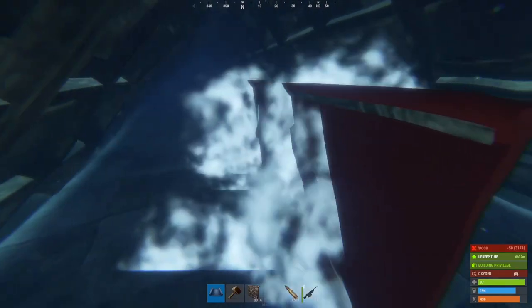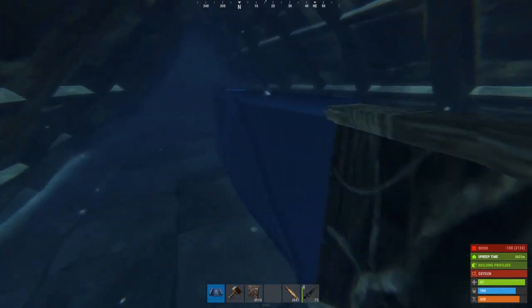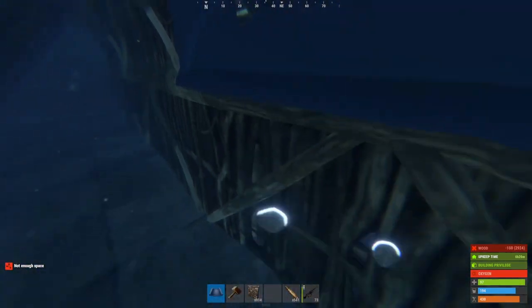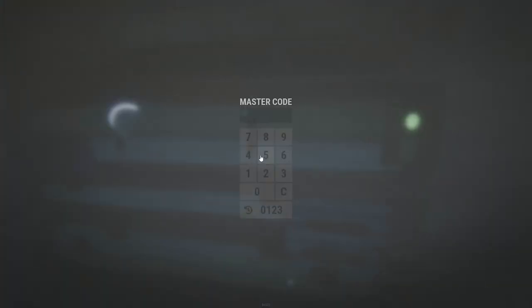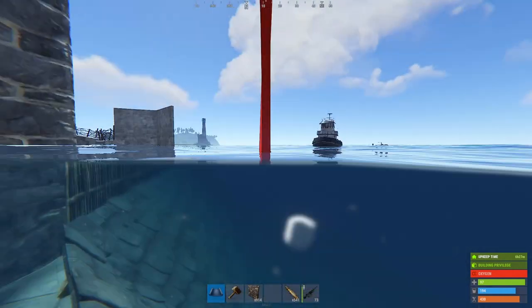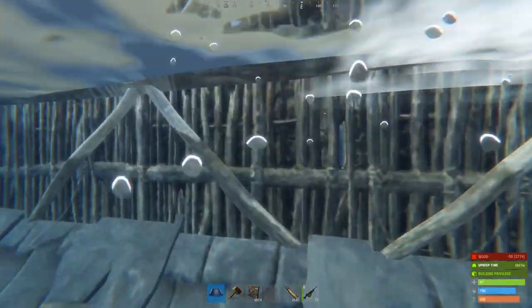Inside the drawbridge structure, we're going to place four half walls in between the rooms. Make sure not to upgrade these. Once you have the four half walls placed, place a full wall on top of each of them. Now come back up to the surface and place another full wall on top of those walls sticking up through the roofs.